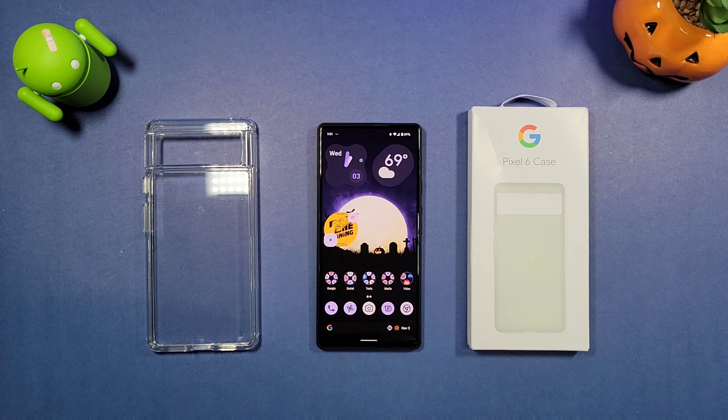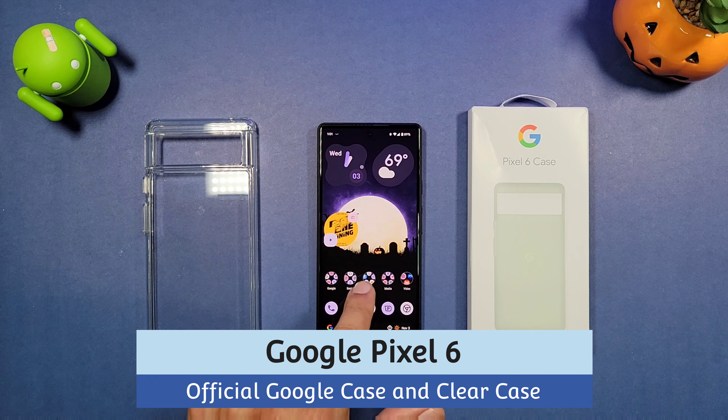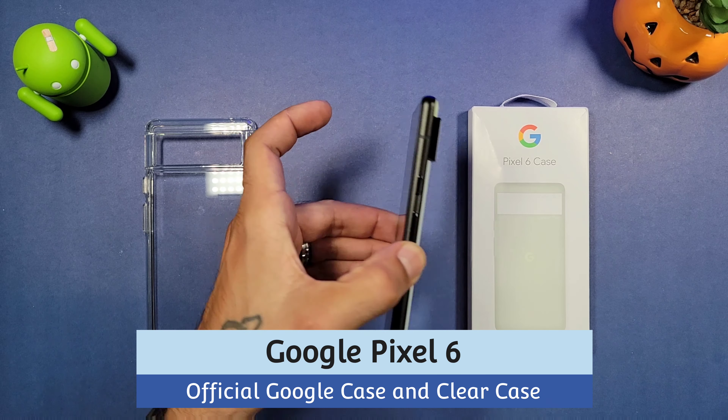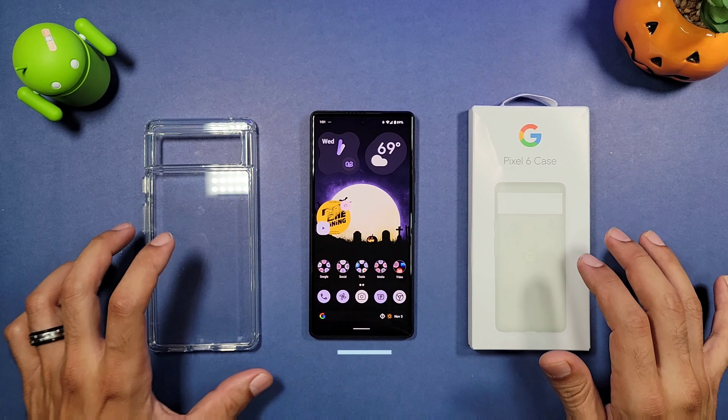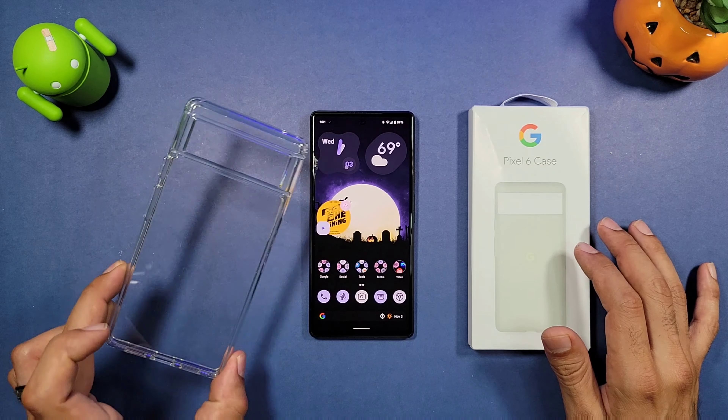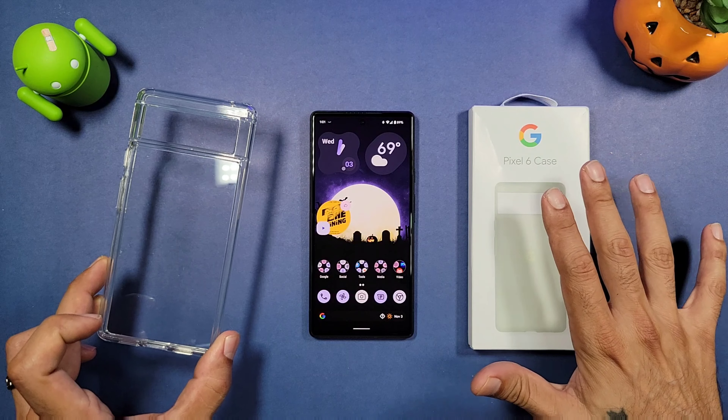What's up everybody, welcome to another episode of Sickeric TV. Today we're gonna be taking a look at a couple of cases for the Google Pixel 6 — this is the smaller Pixel 6. We got an official case from Google and another case that I got off of Amazon.